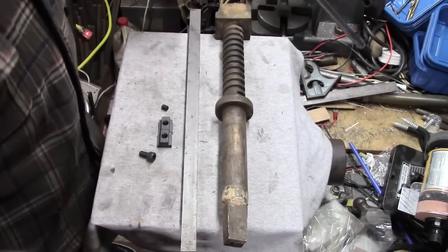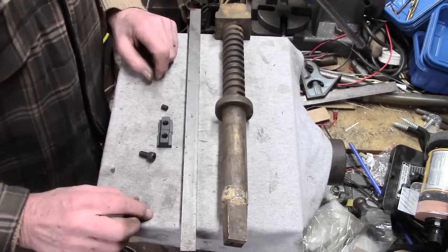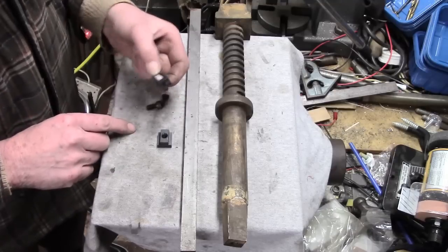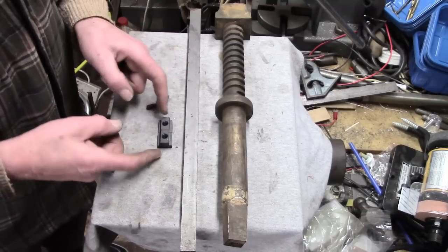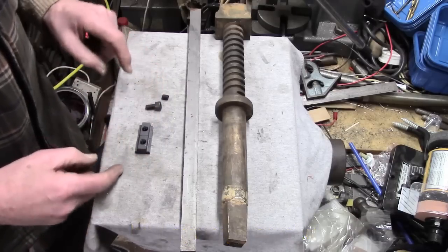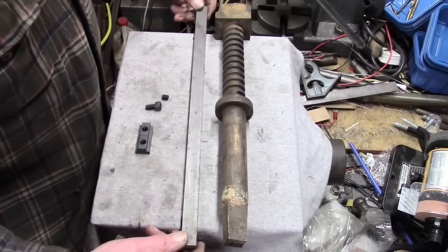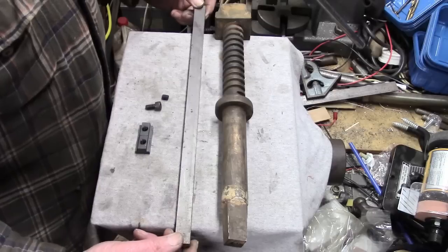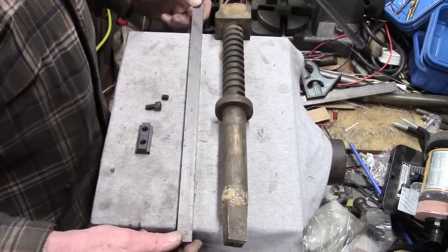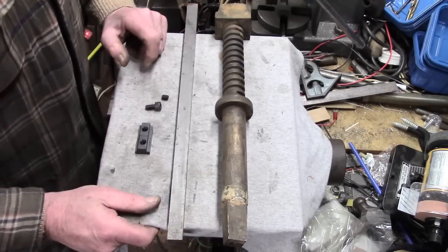I'm just introducing this at the moment with regard to materials. What he made was basically one double T-nut - so if you imagine that but considerably shorter - and that's going to be made out of this bar. Fortunately I've got a piece of 3/4 by 5/16, so I'll have a bit of milling to do to prepare that to make these double T-nuts. And then the other thing he used was some inch brass rod.